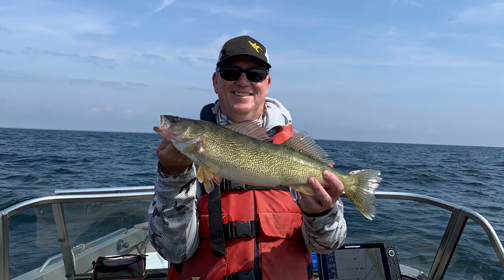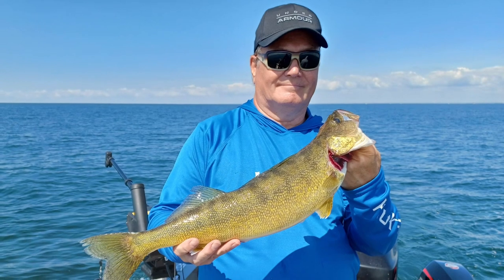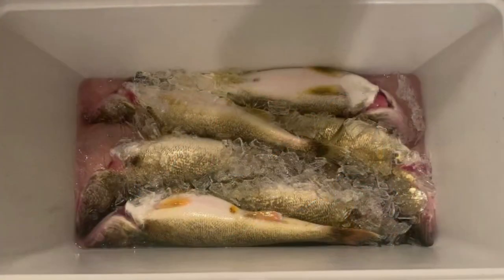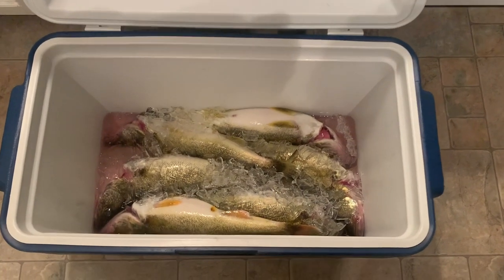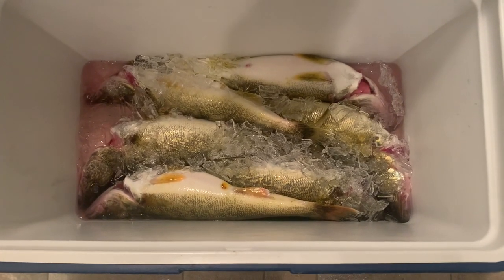Here's a couple of beautiful Lake Erie walleyes. As a general rule, we try not to keep anything that is over five pounds. We cut the gills as we put the fish into the live well. After the fish is bled out, we transfer it to a cooler on the boat loaded with ice. Storing bled-out fish in a cooler under ice is the best way to preserve walleye prior to filleting them.